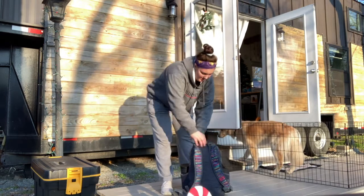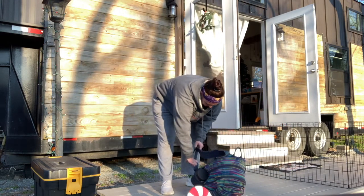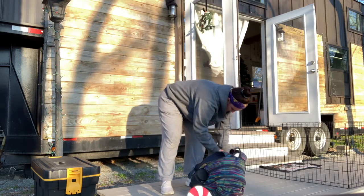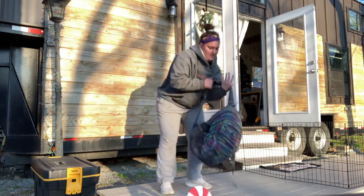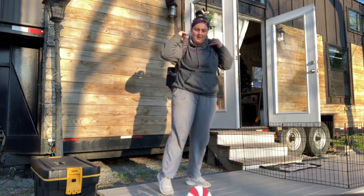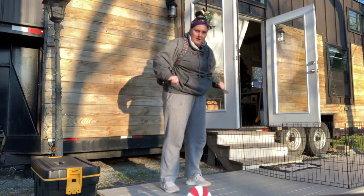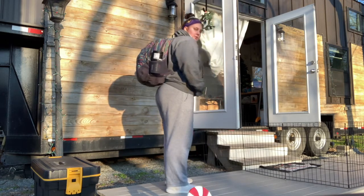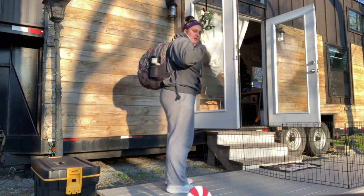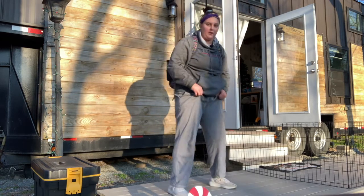Next, go ahead and loosen up your straps a little bit. Put the bag on your back and tighten it up. You want to keep it on your lower or your upper back so you don't injure yourself. Then we're going to go right into squats.